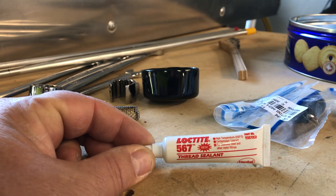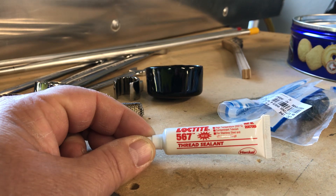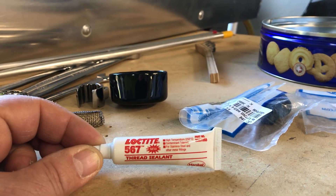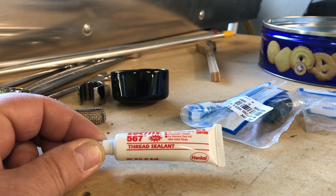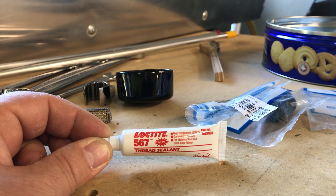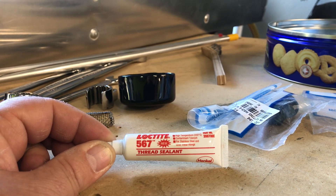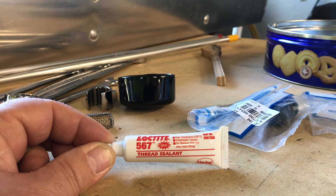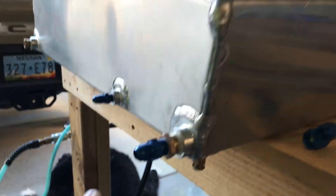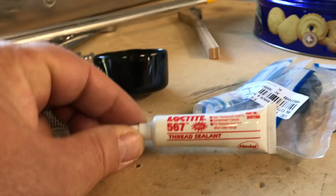I'm using Loctite 567 on my threads. I'm sure some of you will leave a comment saying nothing on your threads and fittings — and that's solid advice, you can install them with nothing on there. But after talking to an exceedingly knowledgeable friend of mine who's a homebuilder himself and one of the smartest guys I've ever met, he used Loctite 567 on all his pipe connections. I'll only be using it on the pipe side, not the AN side. I don't want any leaks, so I'm using it.